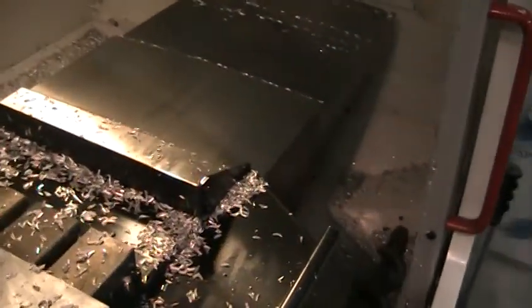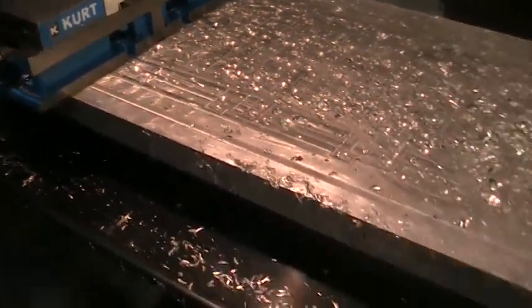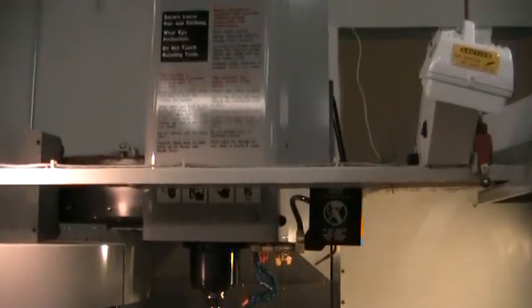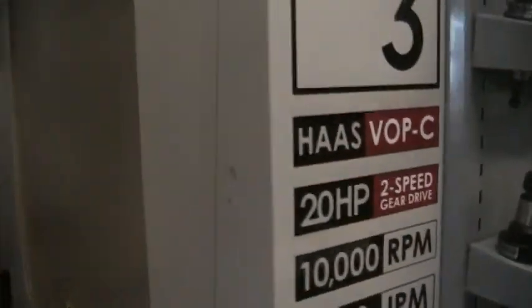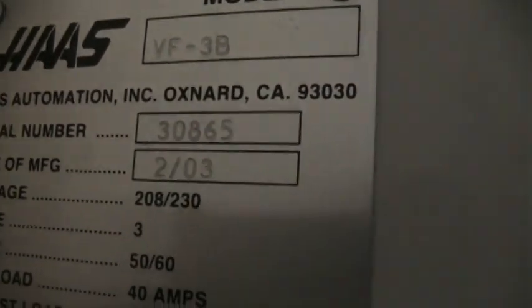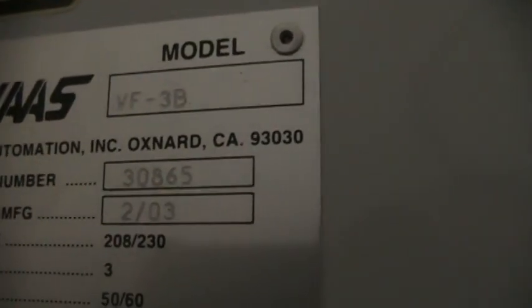Let's take a look inside the machine real quick. Got the floppy. We'll go ahead and take a walk around the backside and get the serial number. Serial number 30865, manufactured 2 of 03, and it is the VF3B.